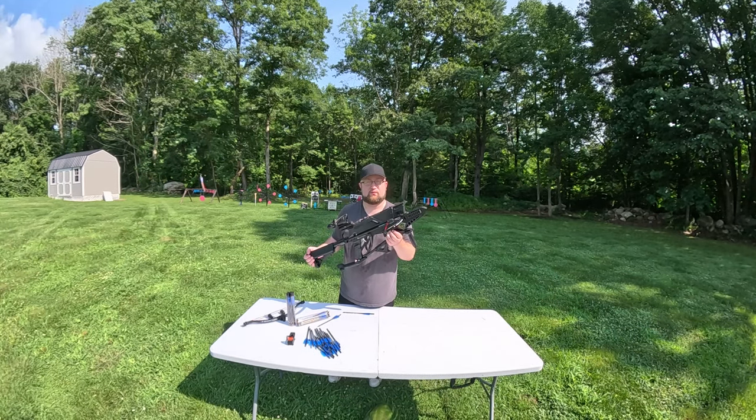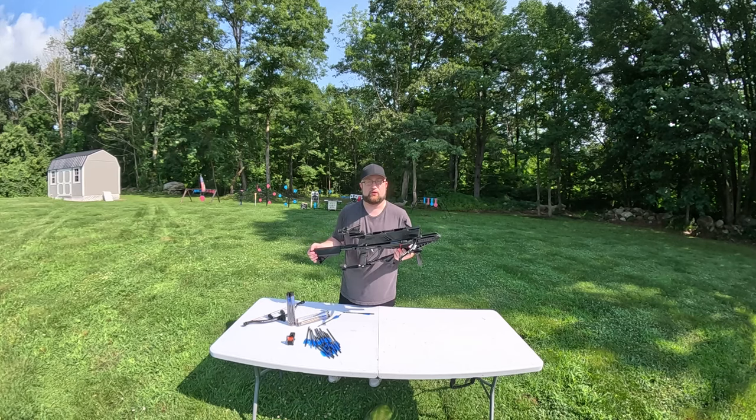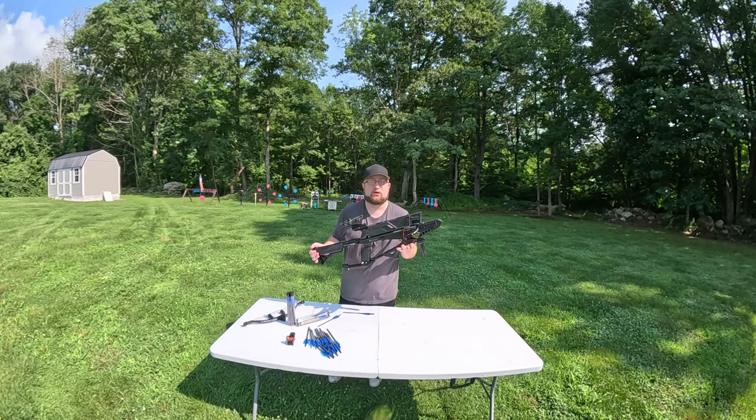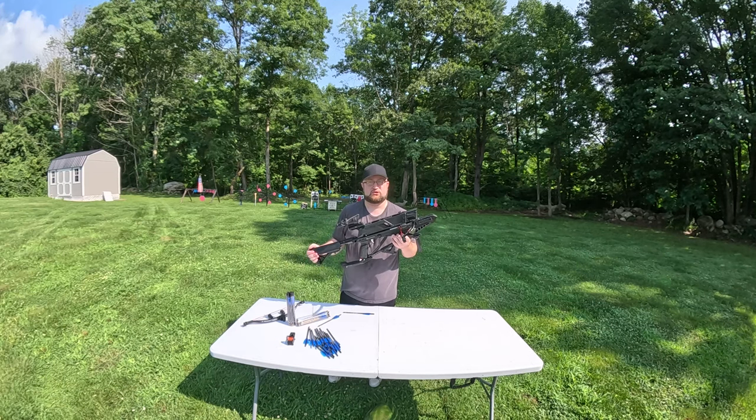One of my concerns when I said I would review this was I have another bow that's kind of similar to this — a different brand — where the first shot on each magazine shoots off in pretty much any direction. After that, it corrects itself. So my question was, does this magazine have that same issue?